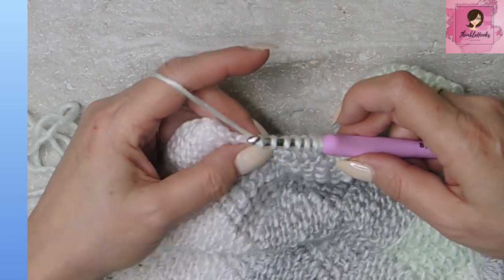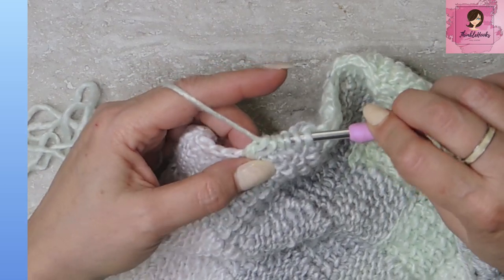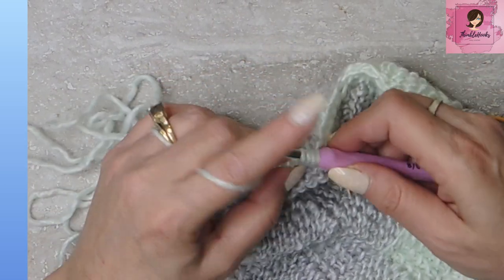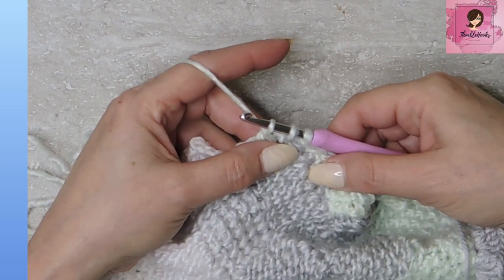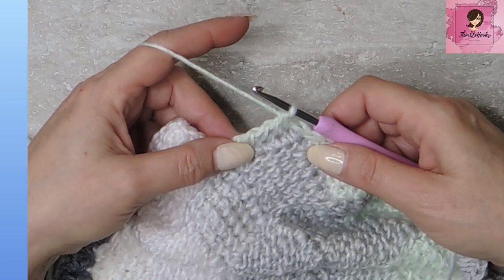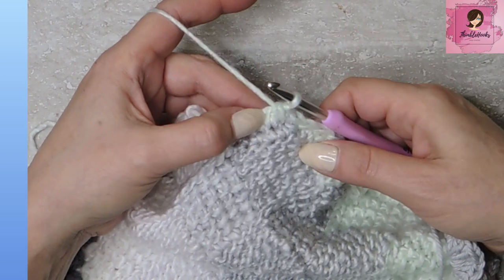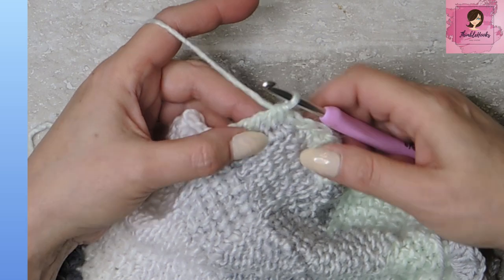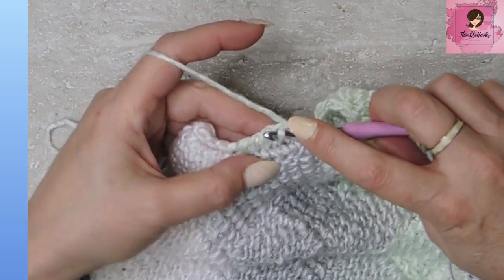Now just like we were doing before, we're going to pull through two, pull through two, pull through two, and pull through two until you have three loops left on your hook. Then you want to yarn over and pull through all three of those. So we just reduced one stitch. That's going to help us make our little triangle. So now we go over here to the next stitch because this one doesn't count anymore — we just used that one up, we just reduced that stitch.